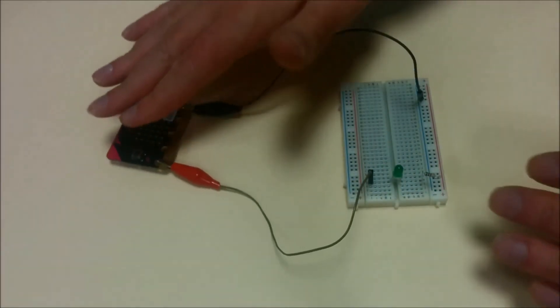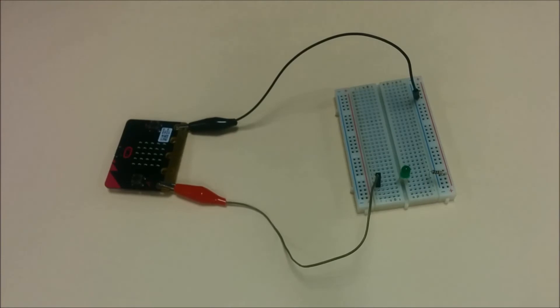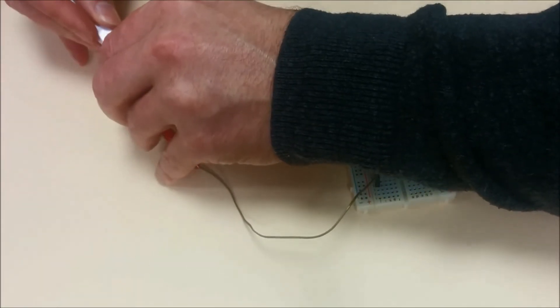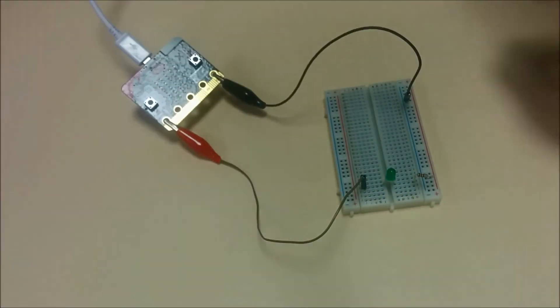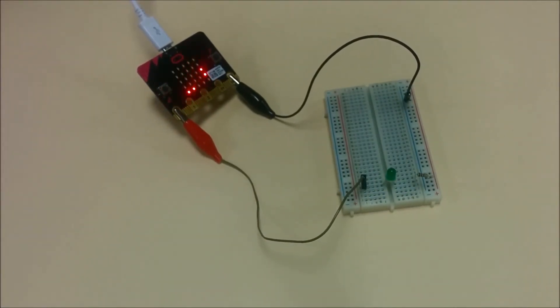That's as complicated as that gets. Now we've done that, all we need to do is plug our microbit into the computer using a microbit USB lead. Let's plug that into the computer.